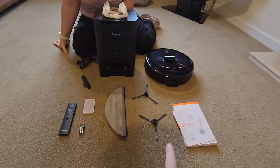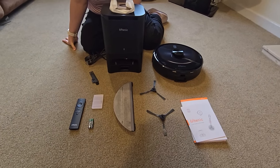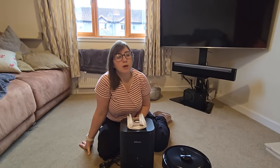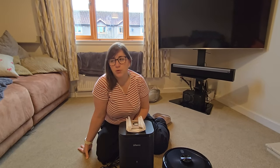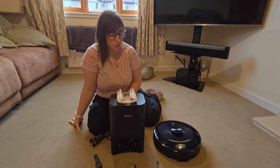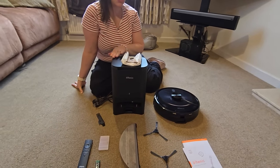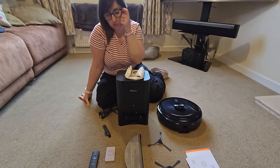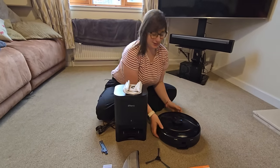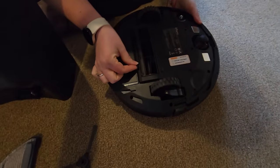We're going to look at attaching one of these to the base of the robotic vacuum, then we'll turn her on and see what she does. We haven't worked out where we're going to put the docking station — maybe over in the corner behind the lamp. It's not an eyesore, it'll blend in quite nicely. Shall we flip her over? What are we going to call her? I feel she needs a name.